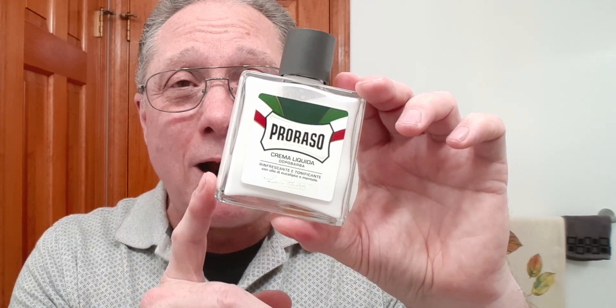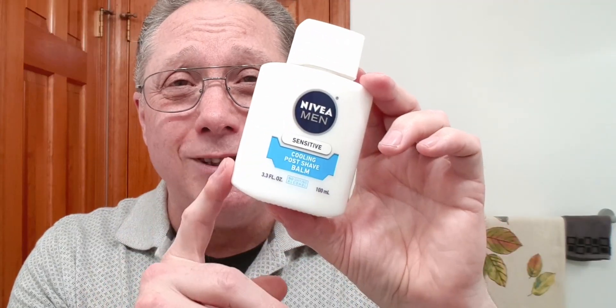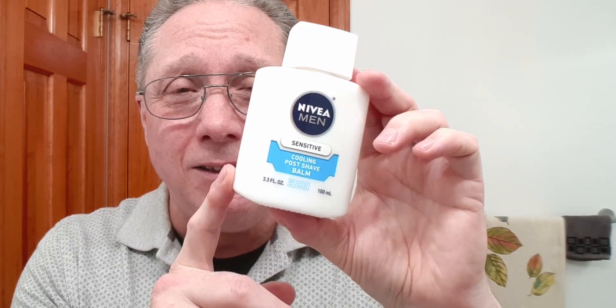Number two, I would suggest getting an alum block. This is astringent and antiseptic — great to close off those little nicks you might get. It will close your pores, tighten that skin, and it is fantastic. This one is a crystal deodorant stick, and I just put a rubber band around it so it's easier to hold. Number three, I would go with a post-shave balm. This is the Proraso Green eucalyptus and menthol — fantastic in the hot weather and summer. The other one I would use is Nivea Cooling Post-Shave Balm — fantastic, and it does not have any menthol but it's cooling and soothing.